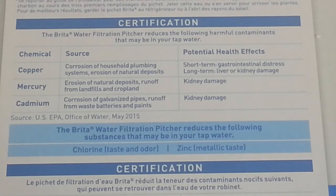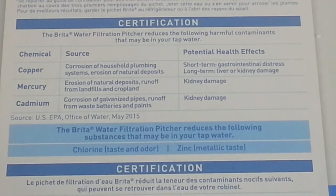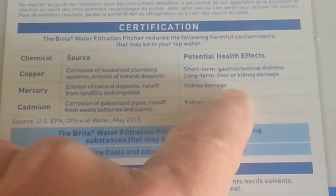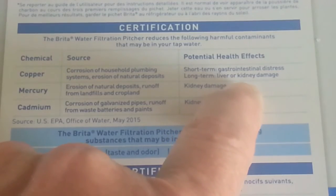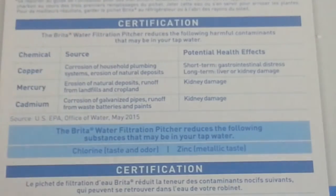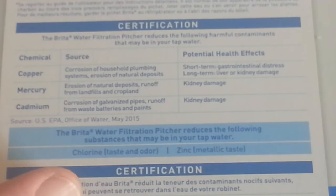A quick overview of what the Brita helps take out of the water: first, chlorine taste and odor — it removes it. Zinc, that metallic taste — also helps take it out. Then copper from corrosion in your pipes and plumbing, as well as natural deposits of copper — you want to get rid of that because short-term it can cause gastrointestinal distress and long-term liver and kidney damage. Mercury can cause kidney damage, and cadmium again causes kidney damage. Water tastes better and you may live longer — pretty good reason to spend a couple of bucks on a water filtration system.